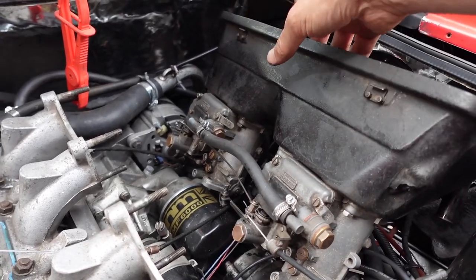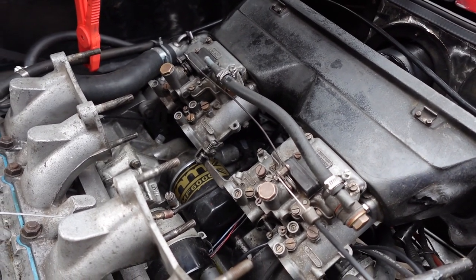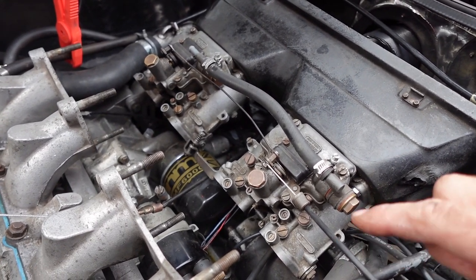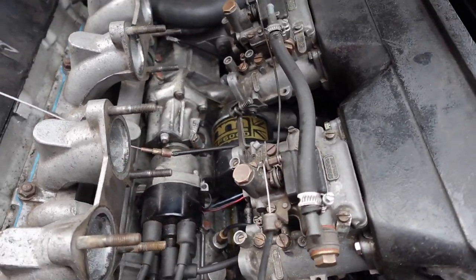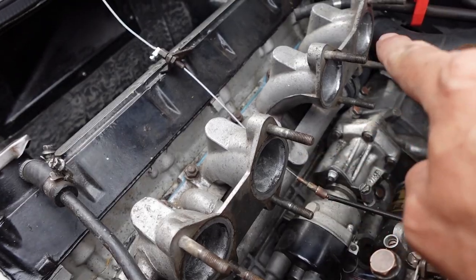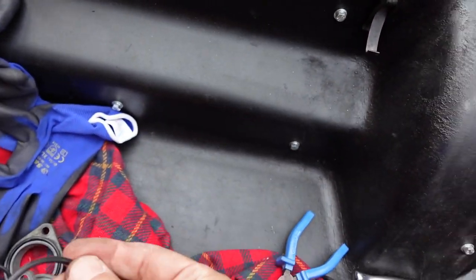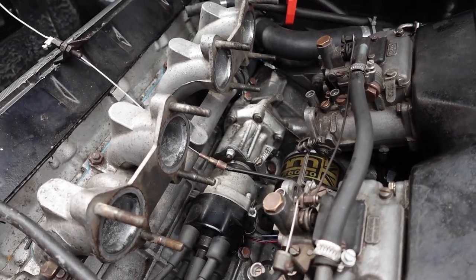So the carburetors are taken off — that was quite a challenge, particularly the nuts underneath. I just need to disconnect the choke cable and then I can get them out completely and grab the washers that have fallen down into the engine. On this side I can see the inlets — I'll clean those up. These are the plates and the O-rings; they're not actually looking that bad but I will replace them since I've got the replacements.